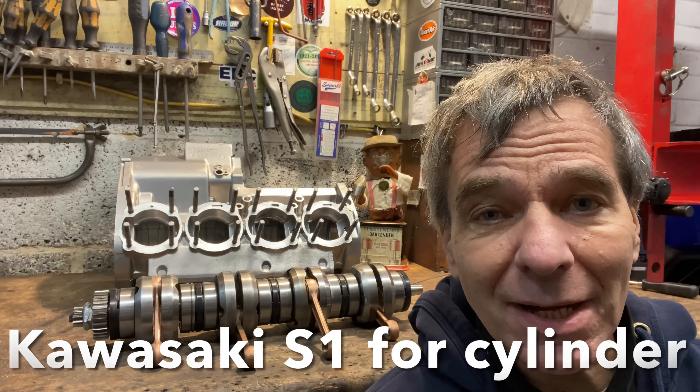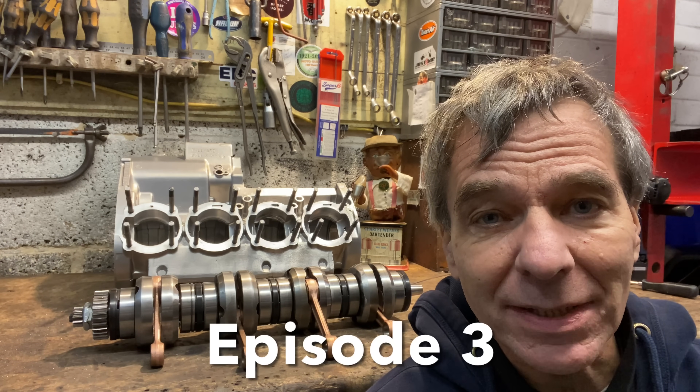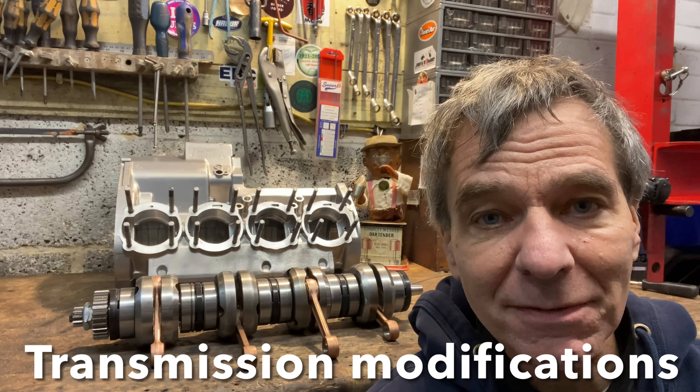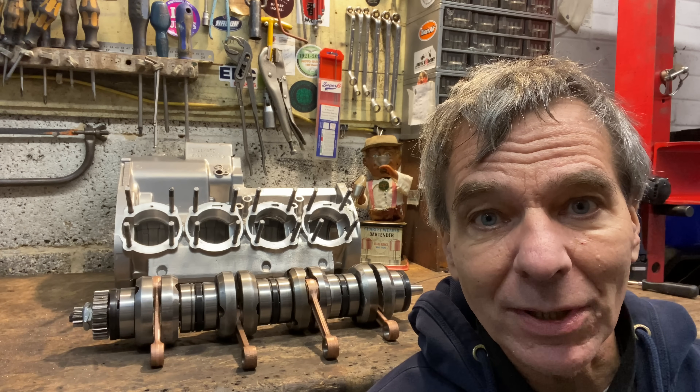Welcome to episode three of my Kawasaki S1 550 four-cylinder engine build. In this episode I'm going to be showing you how I make the front sprocket line up with the rear sprocket with a slightly wider engine.